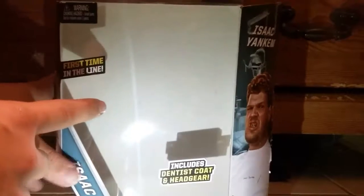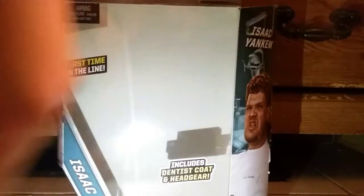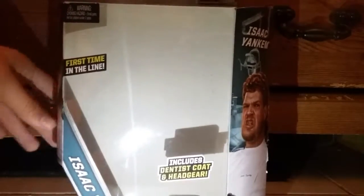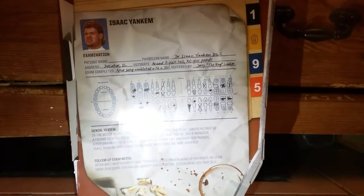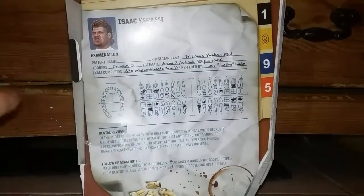So this is the first time in the line — Dr. Isaac Yankum. This is actually the only lighting right here, it's my phone flash. The figure includes a dentist hat and a headgear. From the right side we have Isaac Yankum, and right here it says Isaac Yankum. The lighting isn't the best, and on the back it says a bunch of stuff — might turn on the lighting for that. You can see the glare right there.